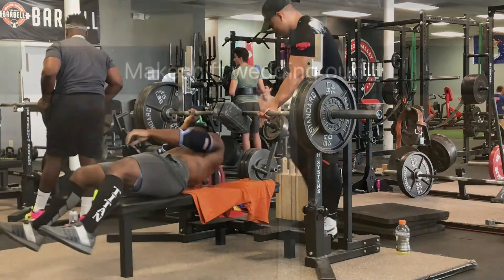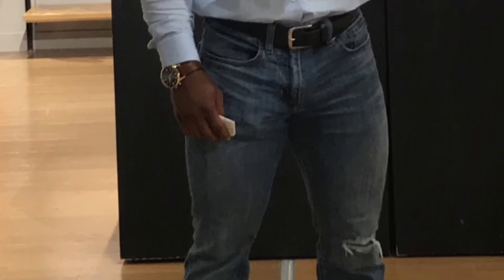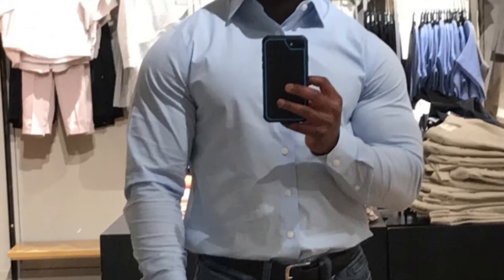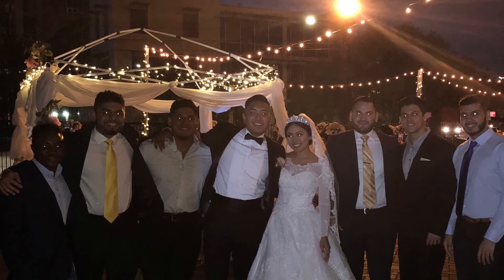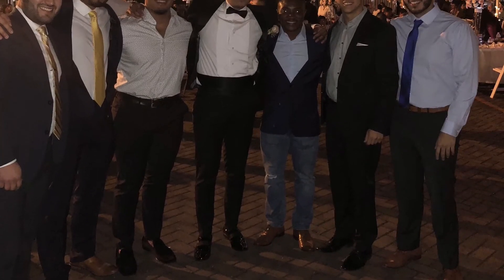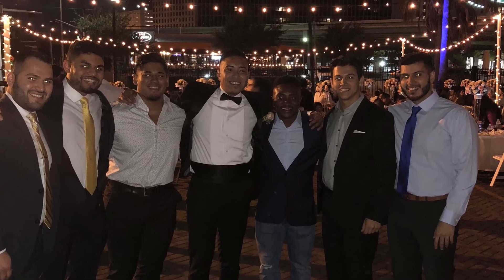I wrapped up my two-board press at 335 pounds, and at that point I was supposed to move on and do some deficit deadlifts but I just called it quits after that. My hips were pretty shot, my legs were pretty fatigued, and my body was just hurting because I didn't give it time to recover — I worked out three days straight: Wednesday, Thursday, Friday. At that point my body was really talking to me, telling me to pump the brakes. Whenever that happens it's just best to listen to your body, because at the end of the day your health is the number one priority.